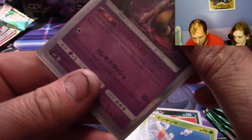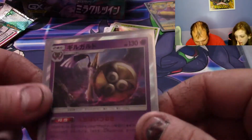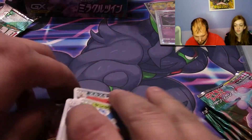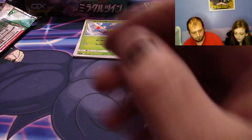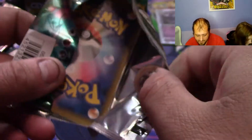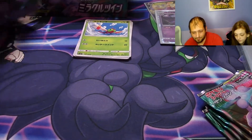You know, honestly it kind of does remind me of like a Dragon Ball card. Next time we're gonna get scissors — that's why everybody uses scissors. I understand now — these are not the easiest things to get open, definitely not.